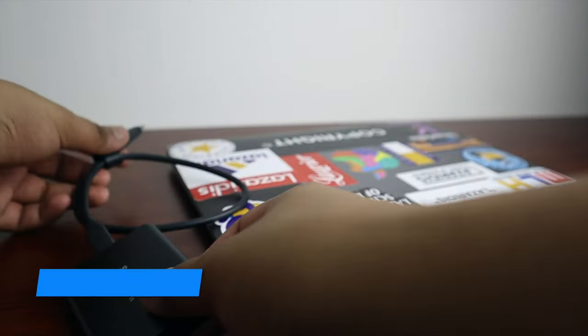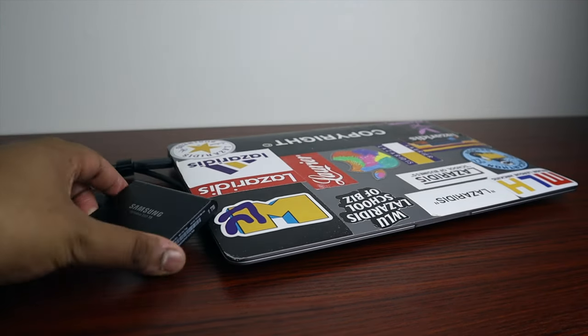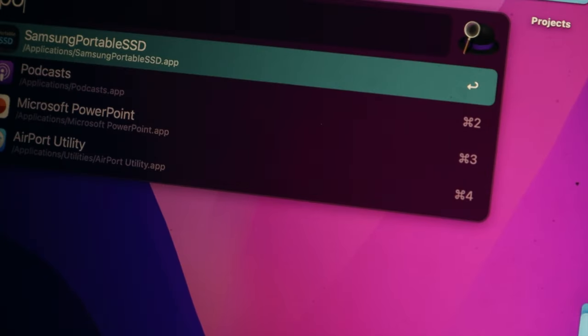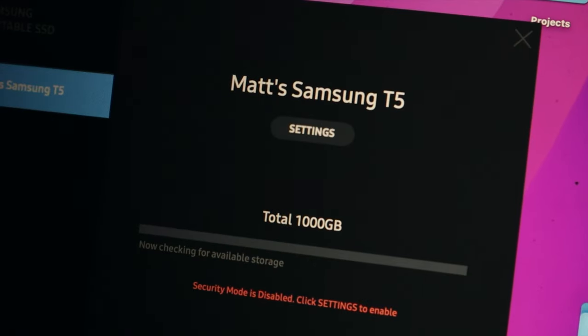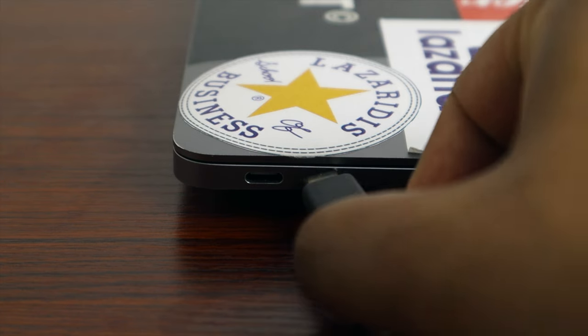Next is the Samsung T5. If you're a student, I always recommend buying the MacBook Air with base storage — 256 gigs. Buying external storage is not only safer in case anything happens to your laptop, but it's also way more cost effective. I mostly use mine to store video files or anything I don't want on my local machine. The T5 is a great option because it's relatively inexpensive.